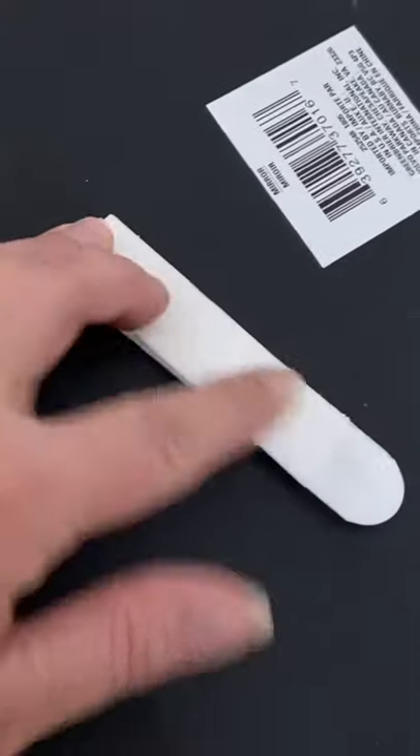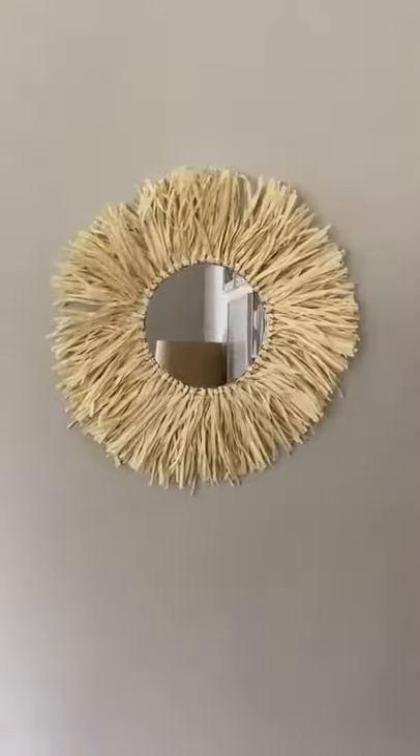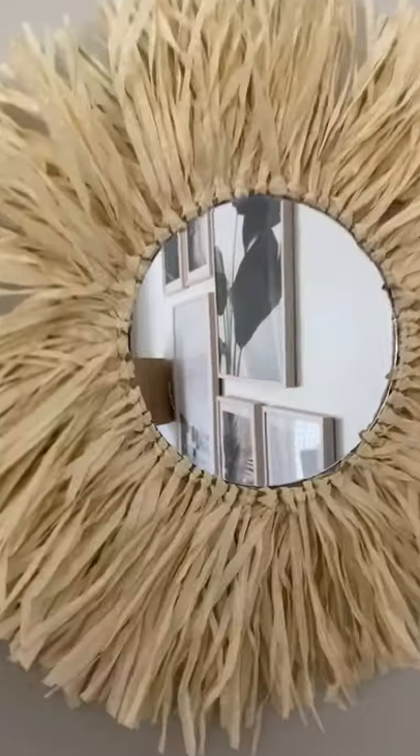You're gonna put it on your wall with some command strips and for $2, you have a cute mirror. Make sure you follow for more DIYs.